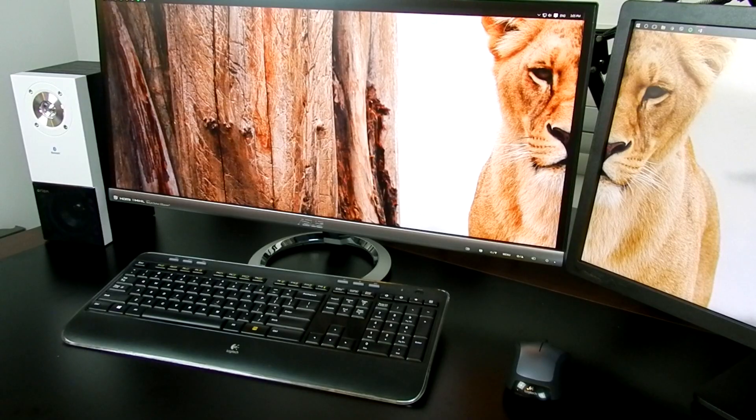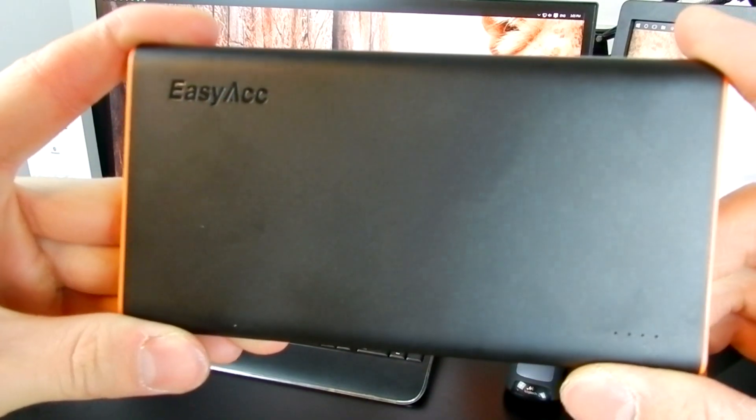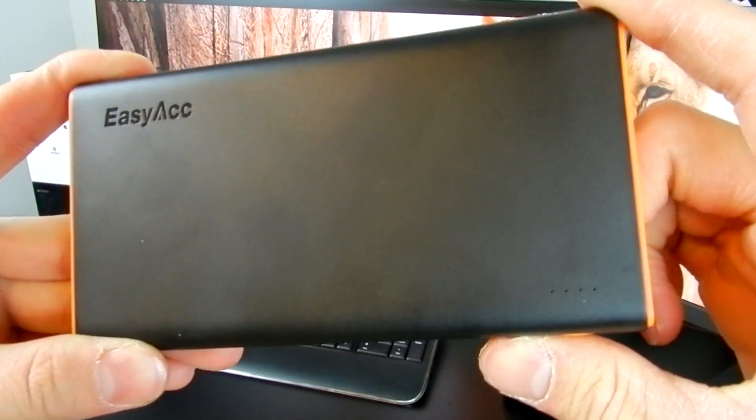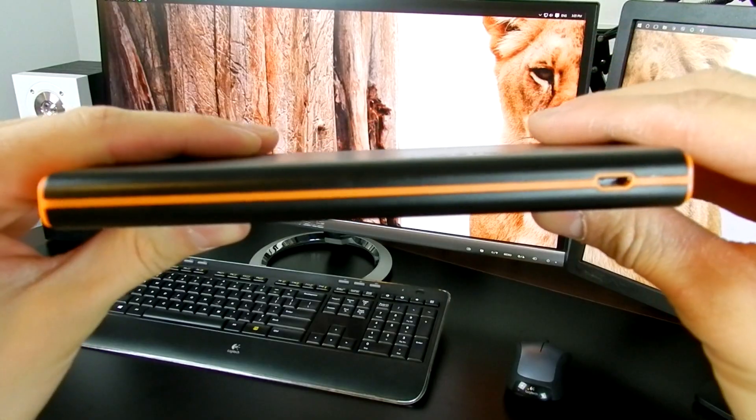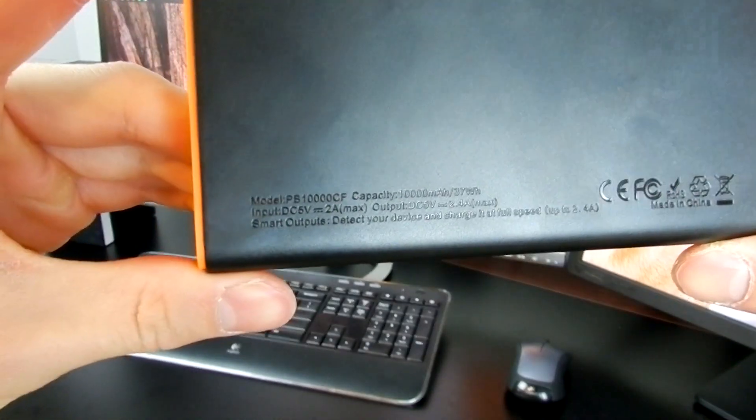Hey, what's up guys, this is TechBunny here back again with another video. This time I'll be reviewing another awesome power bank from EasyACC. As you may all know, EasyACC is dedicated to making your everyday life with technology much more easier, and I definitely think that this is a great gift for somebody that runs out of juice on their smartphone.